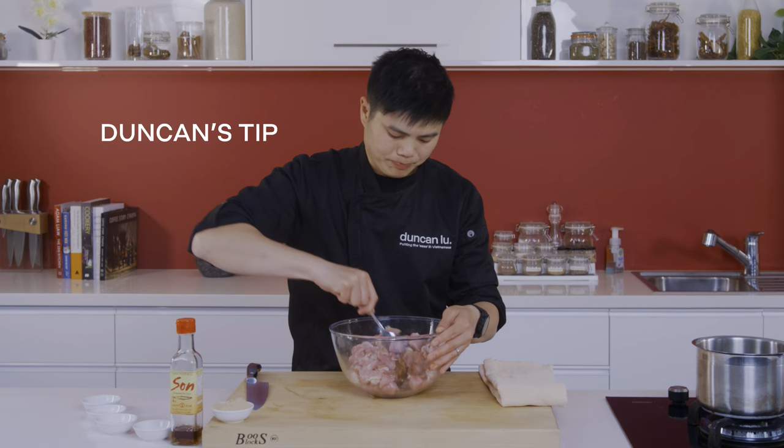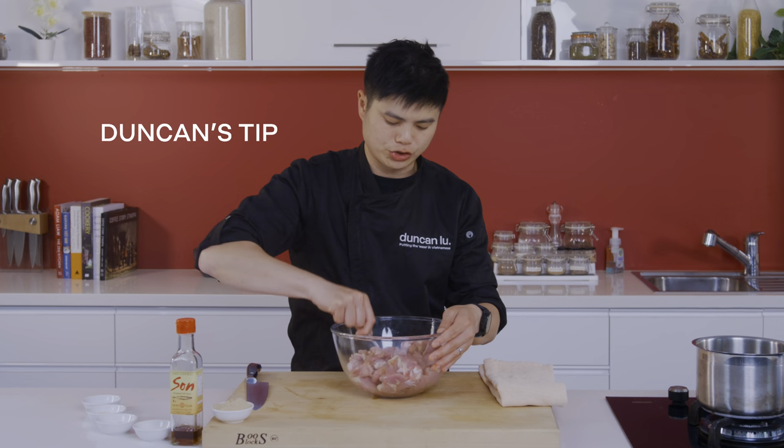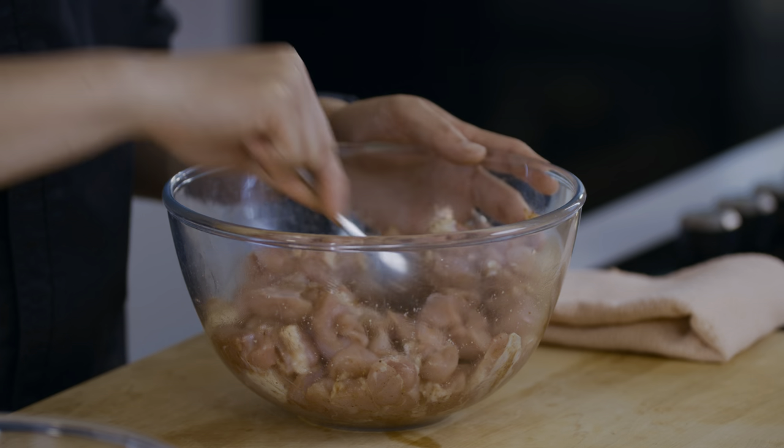My rule of thumb is to use anchovy salt like an MSG substitute — it's going to give a little bit of salt but also that umami flavour. We're going to let this marinate for about an hour, but for best results pop it in the fridge and let it nap overnight.